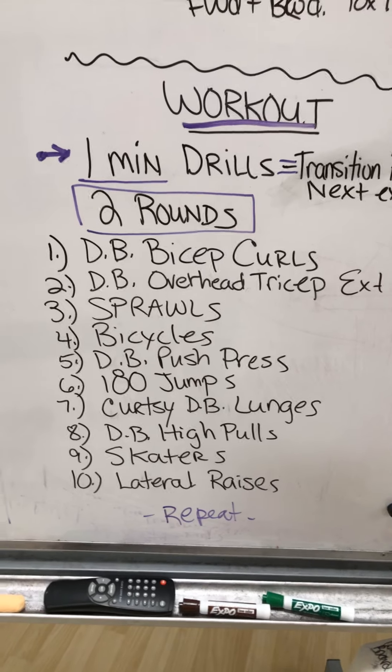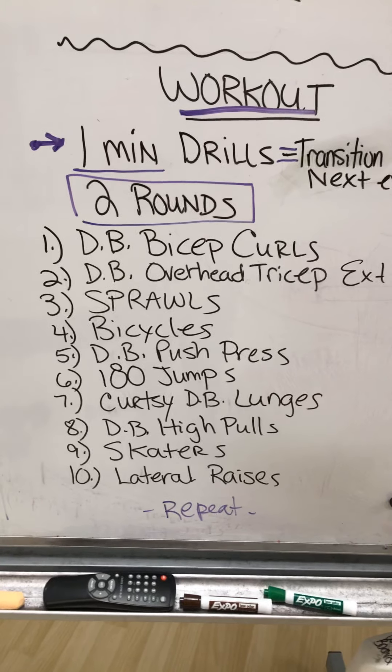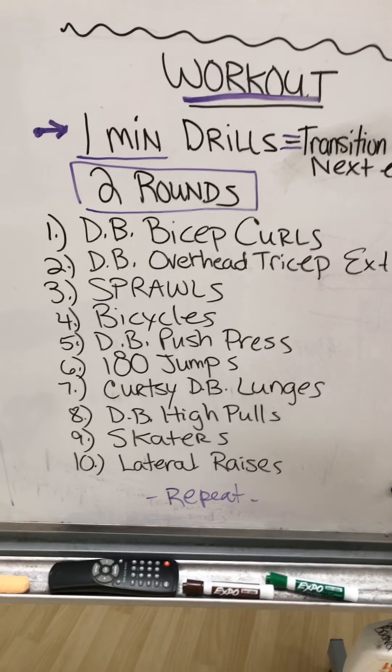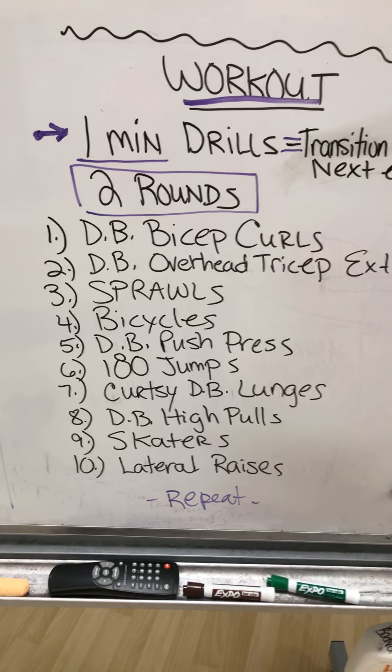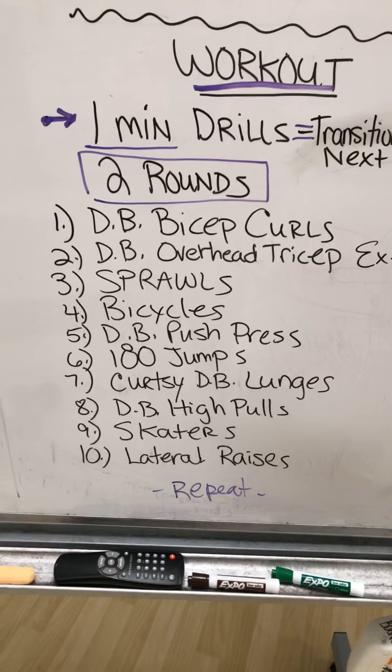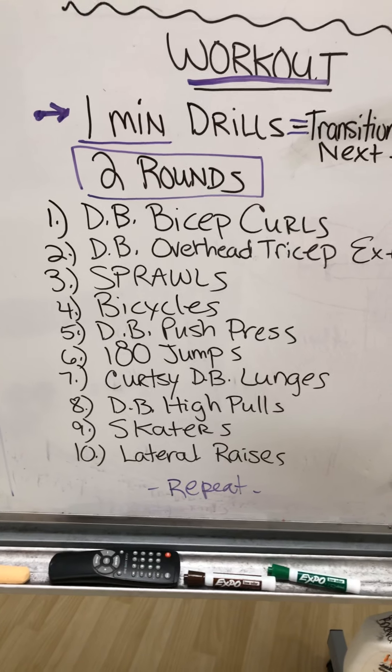The first one: dumbbell bicep curls, followed by dumbbell overhead tricep extension, followed by sprawls, bicycles, dumbbell push press, 180 jumps, curtsy dumbbell lunges, dumbbell high pulls, skaters, and lateral raises.